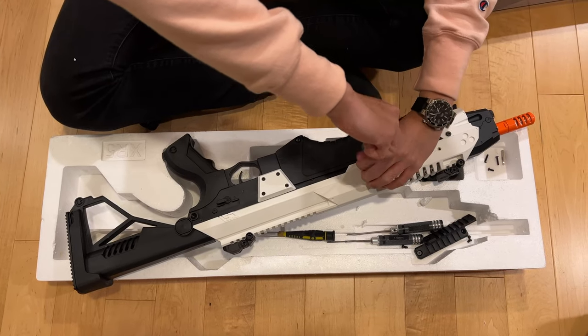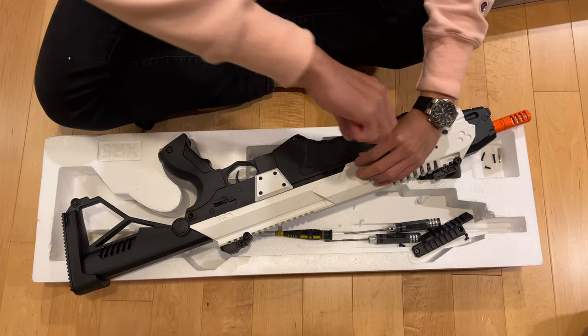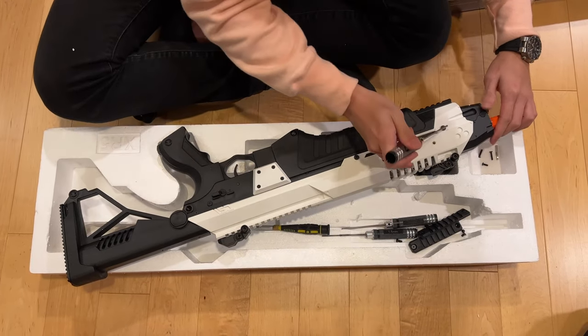Hey guys, I'm back. In this video, I'll be building an exact replica of the Boring Company Not a Flamethrower.